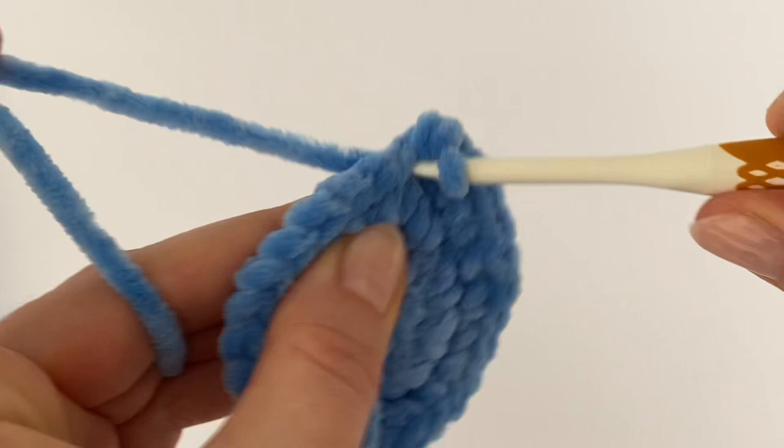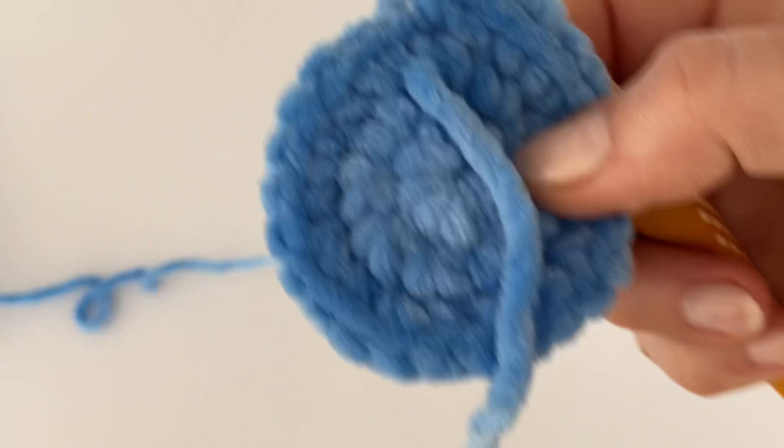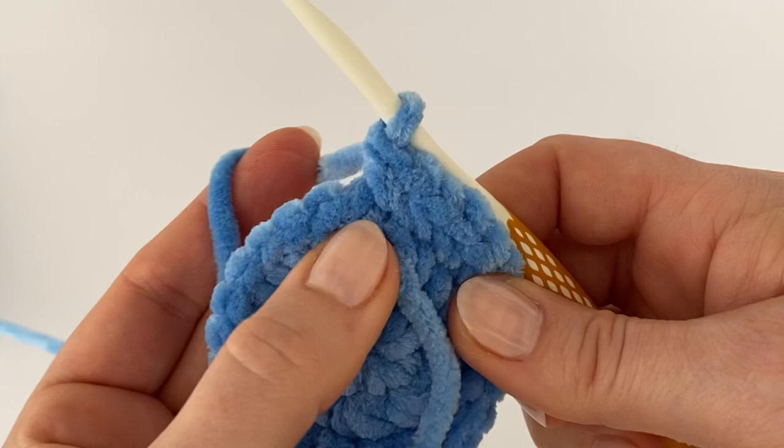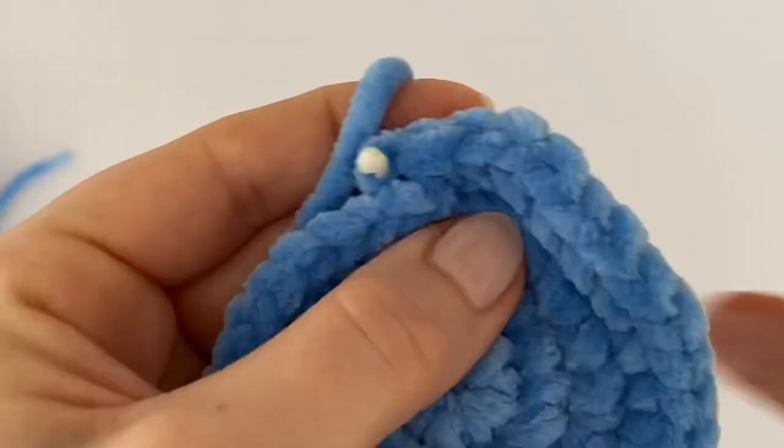In the next round we are going to increase every third stitch. In the very first stitch make two single crochets, then in the next two stitches make one single crochet each — one, two — then increase again with two single crochets. Continue working like this all the way around.